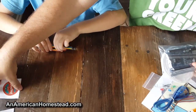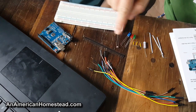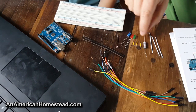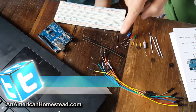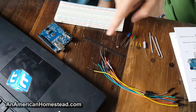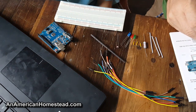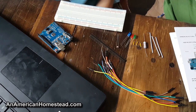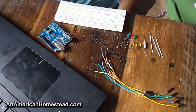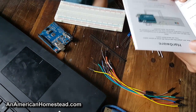Okay, so we've got everything laid out. Here's the breadboard, you have the Arduino Uno, some wiring and jumper wires, some jumper bars, a resistor, the lights, and a light-dependent resistor. And these I believe are other types of jumpers that come with the Arduino. There you go, everything is laid out and now we just have to go through the instructions and start wiring it up.